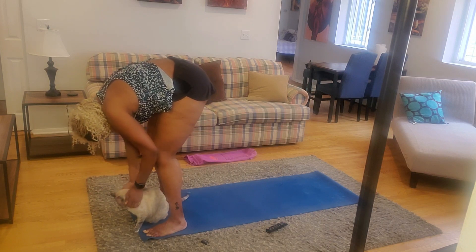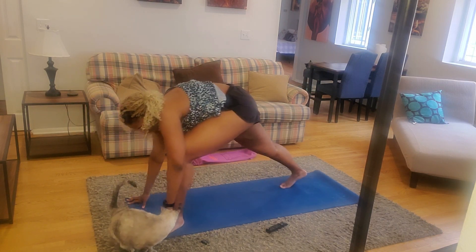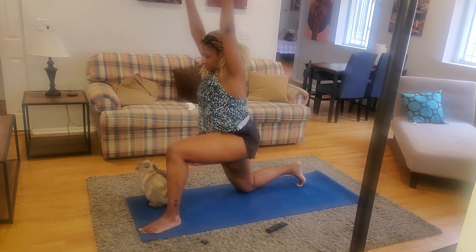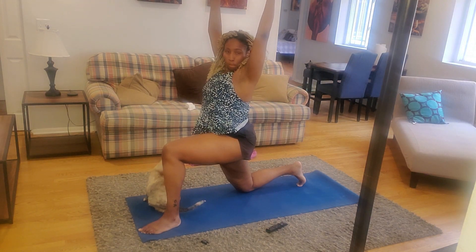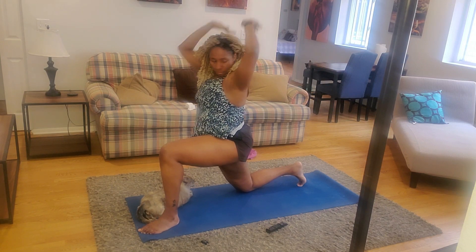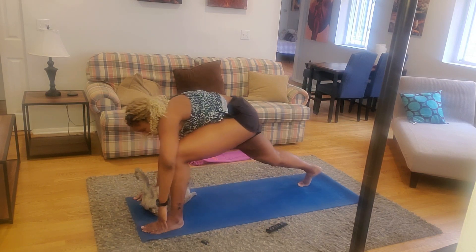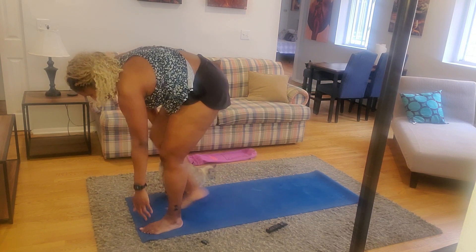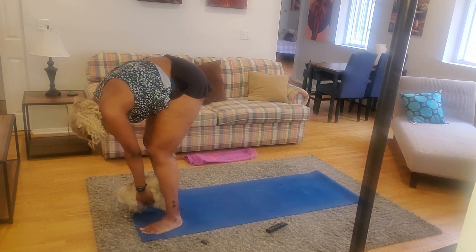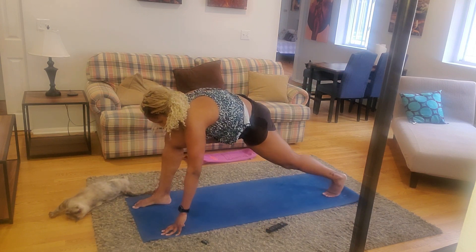After we are in standing forward bend for a little bit — including rocking back and forth, kind of like a rag doll — we then are going to make our way and do this on both sides with a lunge. We're going to make our way back.